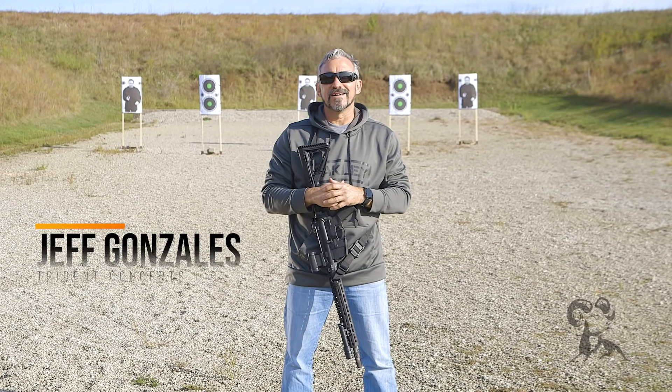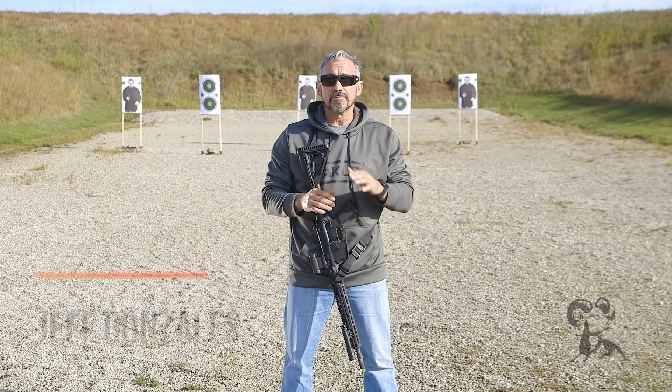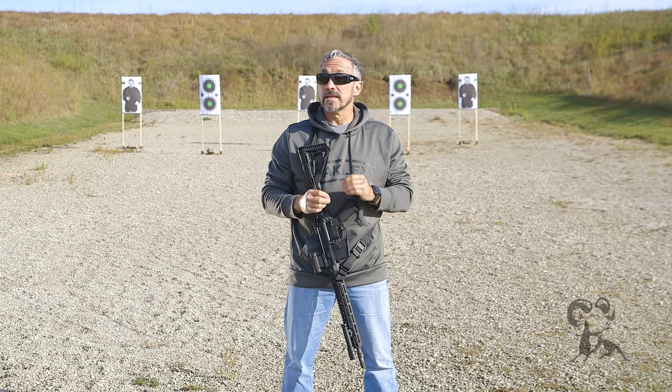Hi, I'm Jeff Gonzalez, President of Trident Concepts, and today I'm here with Brennell's Daily Defense to talk to you about rifle zeroing procedures for your red dot sight.